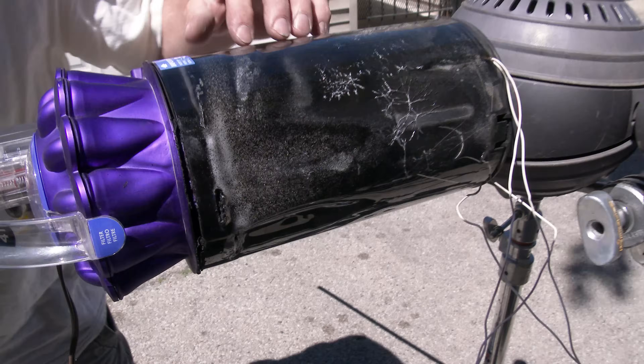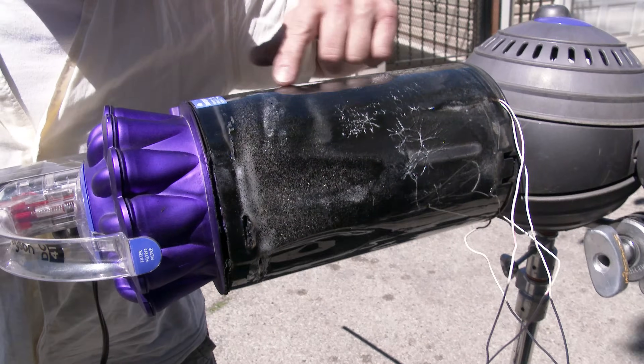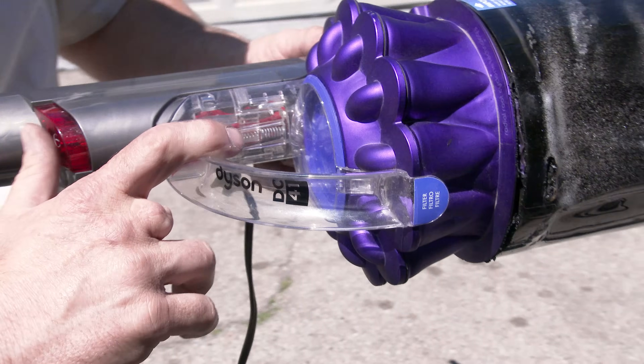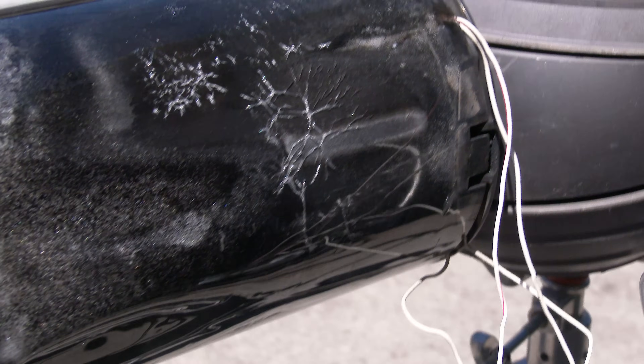It took it like a champ and it looks really cool — these sparkles, black with purple. Looks cool. Still turns on.